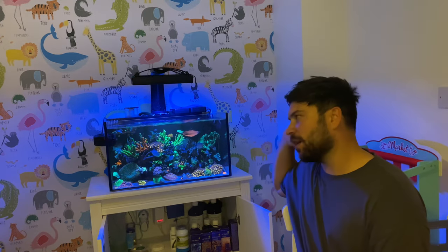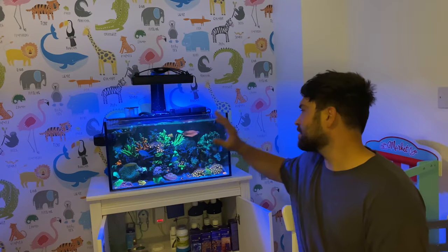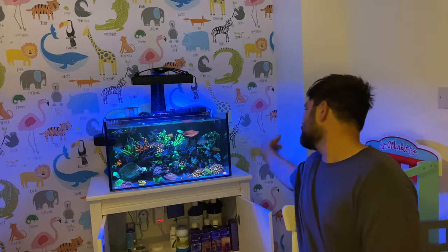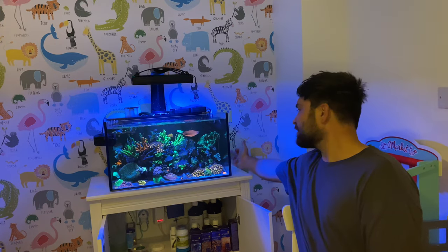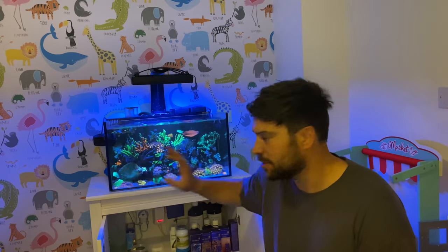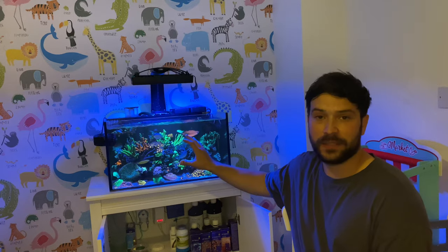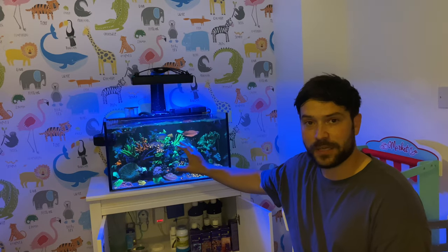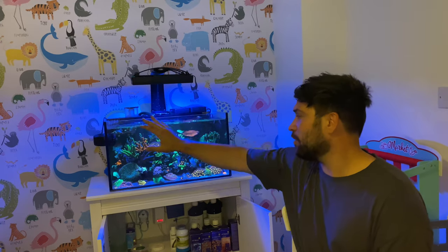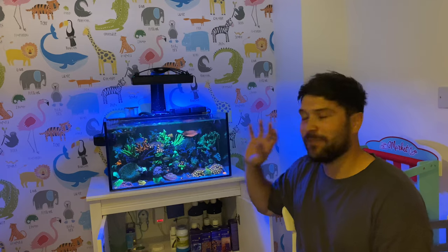Everything's growing towards the light, so I certainly don't think it's too much. I've got enough spread to have corals everywhere — nothing is too shaded. I've got Tridacna clams around the back getting light, Acans around the other side and back getting light. Everything's happy, thriving, growing, and colouring up nicely. High light, lots of spread in such a small tank — it works, it really does.